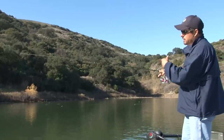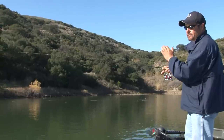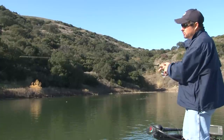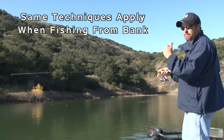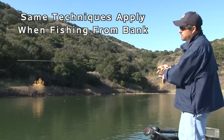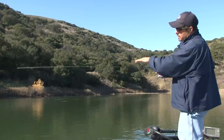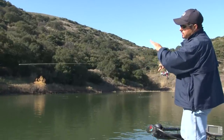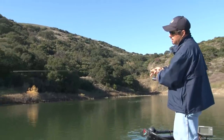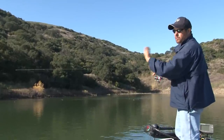The bite is going to be subtle — more like a bluegill, a light tap tap tap. Sometimes they'll hit it three or four times, so let them eat it. Don't set the hook right away like a lot of people do — they miss the fish. Let the rod load up: you'll feel the pressure and the rod tip starts to go down. With a parabolic rod, allow them to take a little bit of line before setting the hook, kind of like letting them eat a night crawler.